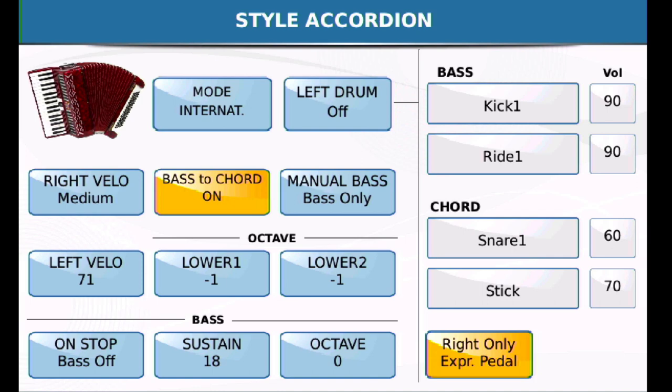The other important setting to consider is bass to chord, on or off. This controls whether the counter bass and fundamental bass rows feed the arranger. If you don't plan to play any basses on your left hand at all, you'd want that on. If you want to play basses with your left hand and only have the chords drive the arranger — which is my preferred way — then you would set bass to chord off.